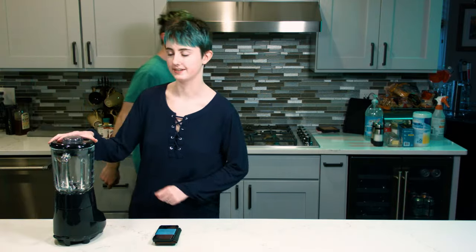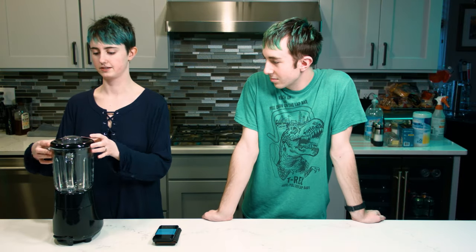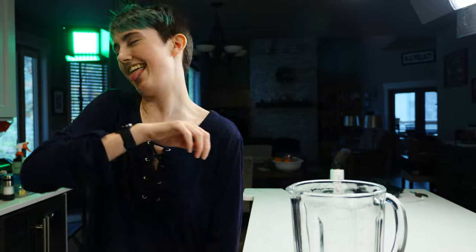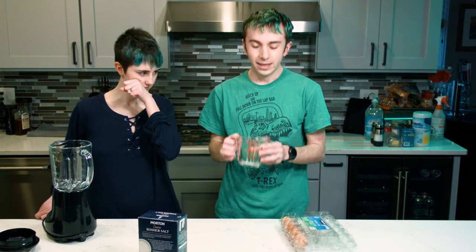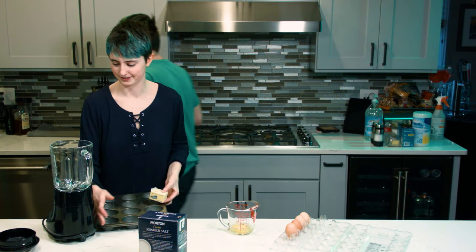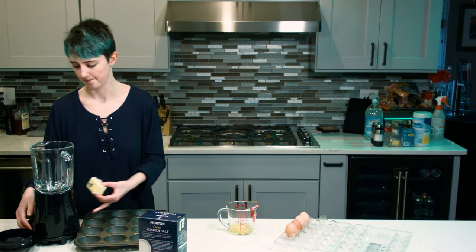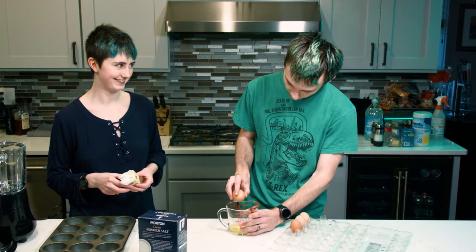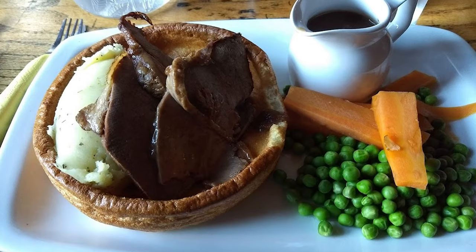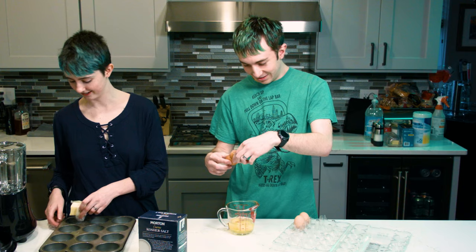So while the oven is preheating, we are going to make the batter. We need five eggs, one and a quarter cup of milk, the same amount of flour, a fourth cup of butter, and salt. Fun fact: we studied abroad in York and had Yorkshire pudding in York — so good.